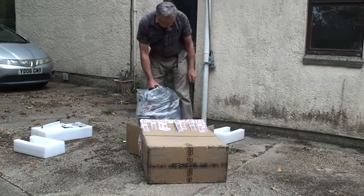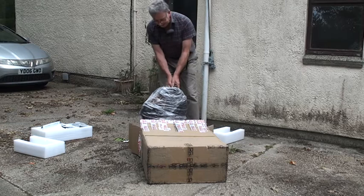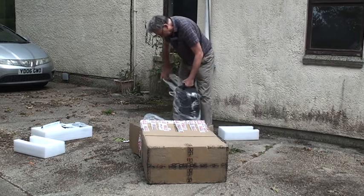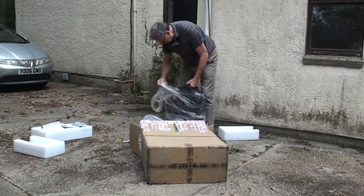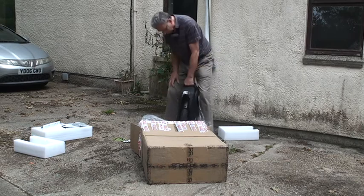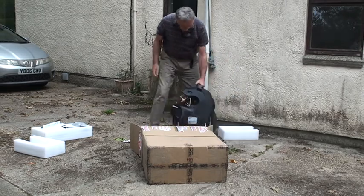Let's get it out of the polystyrene - oh look at this, this is so great! That's one bit of polystyrene, let's have another bit off. Oh god, that is sparkly - that is cool, man!